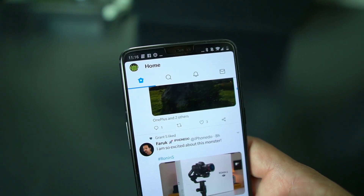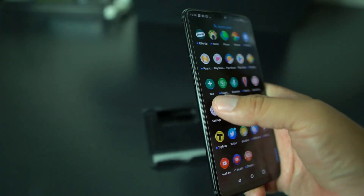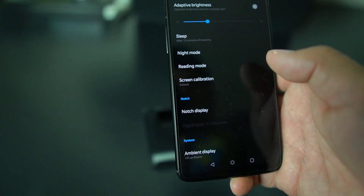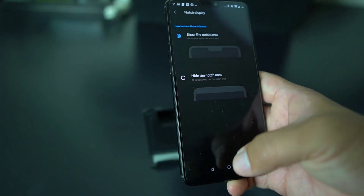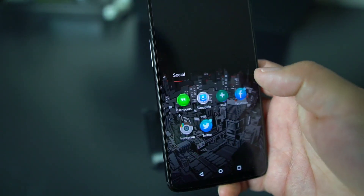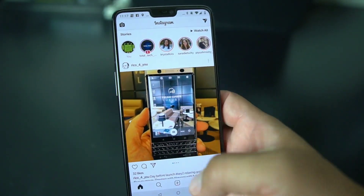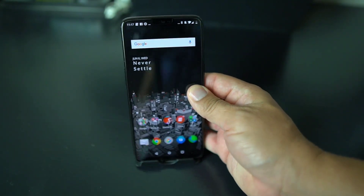If you want to put it back, you simply go back into Settings — real simple. Settings, Display, Notch Display, show notch area. And that's where I like to live — I like to be nacho libre full effect. But that's it, man, that's the notch settings there on the OnePlus 6.